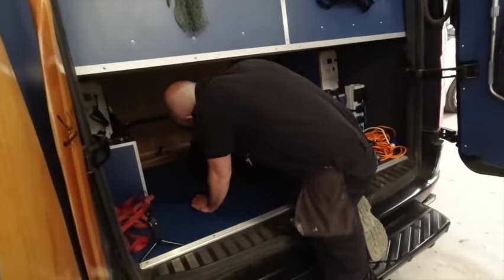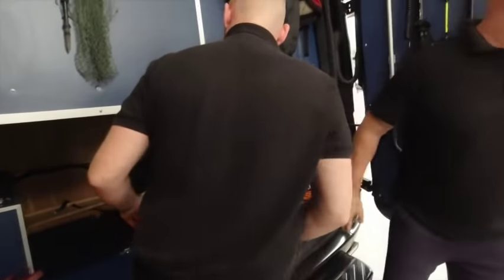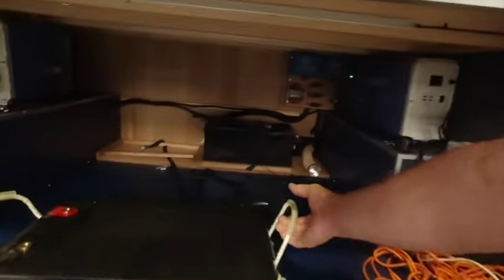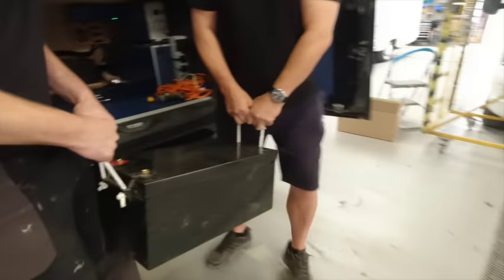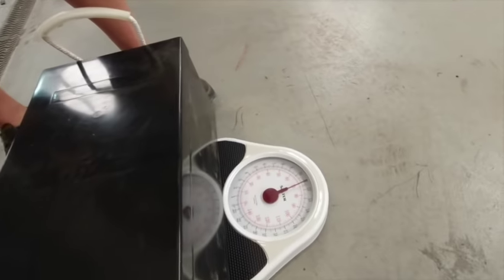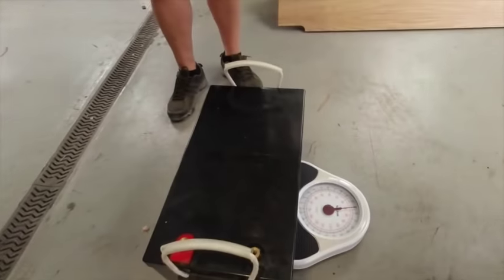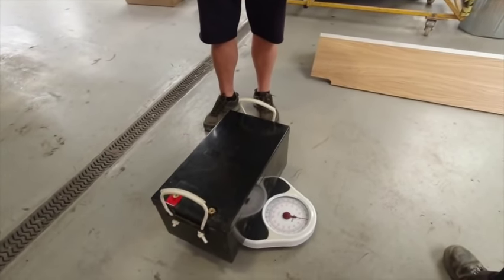Matt's going to break his back lifting this out — I'd better give him a hand. It is heavy, isn't it? So here we go. 70 kilos. 70 kilos — so that's 140 kilograms in two batteries. It's like two people in weight. That's a lot of weight.